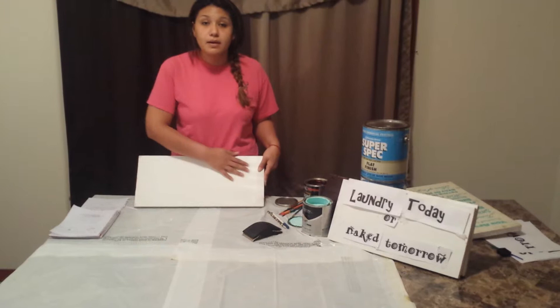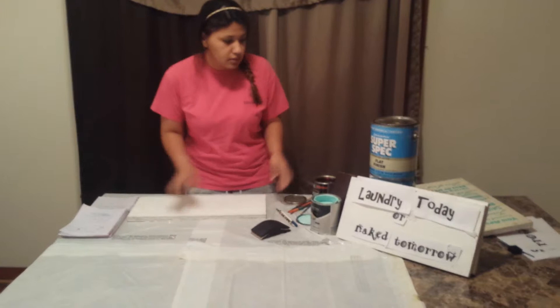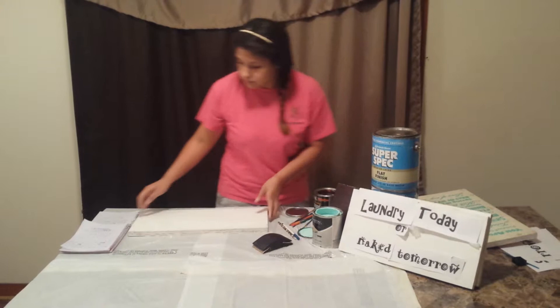What I did was I used white for my background — I went ahead and painted it white. You can do any kind of color you want. I have a brown one over here. It doesn't matter what color.